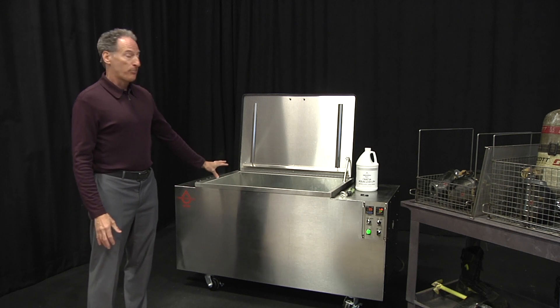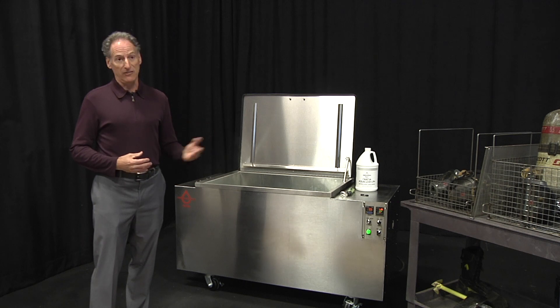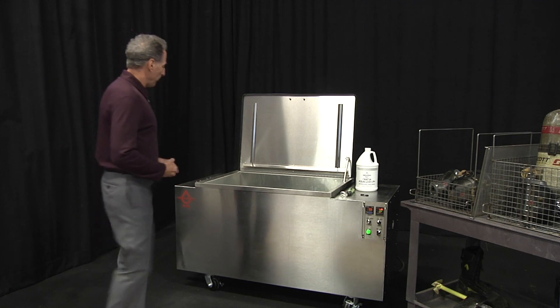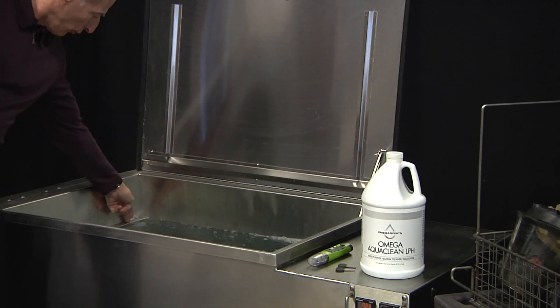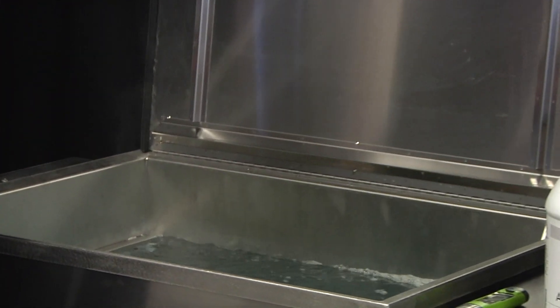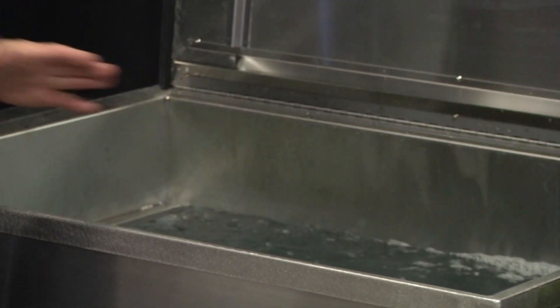The FSC Pro is a 60-gallon tank. The FSC Pro Plus is an 86-gallon tank. The very first thing we do when setting up the bath is to fill the water to the midpoint of this spray bar. On this machine, the midpoint gets you 60 gallons.